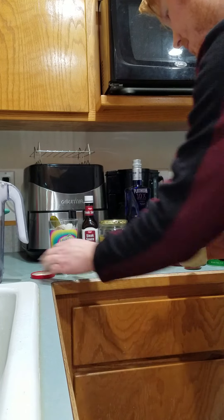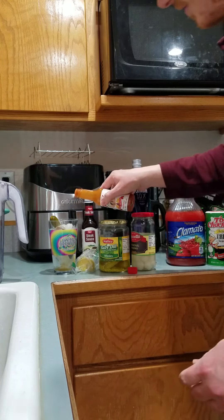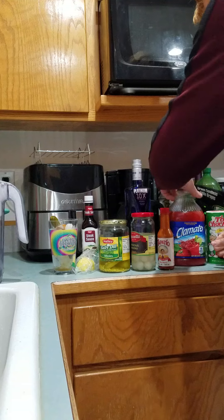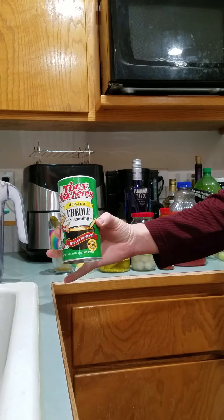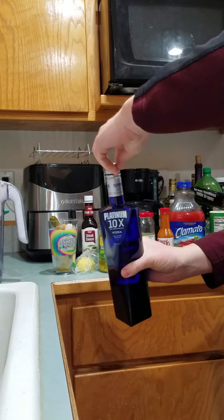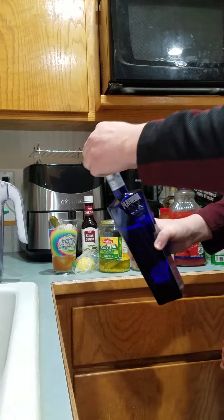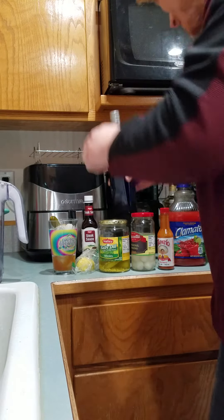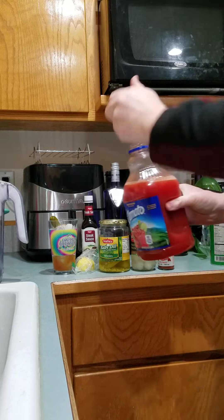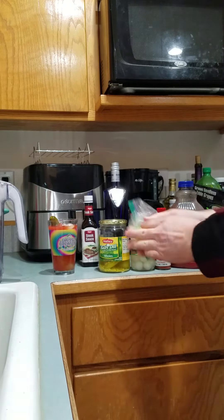One thing I'm missing is a green olive — I was going for the green olive, goes good sometimes. Also thinking about pickle asparagus — maybe I do have some. Making a beverage here with some good old tomato juice, pop her off.